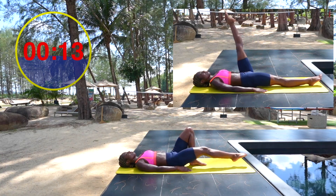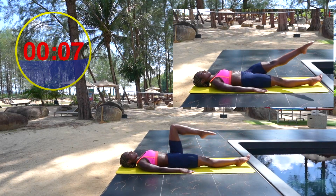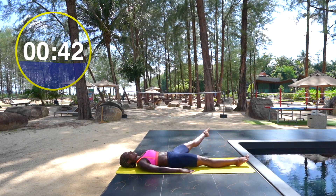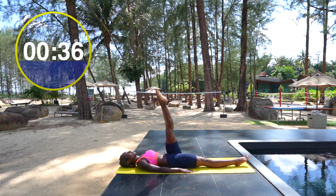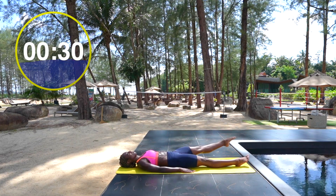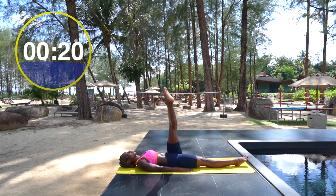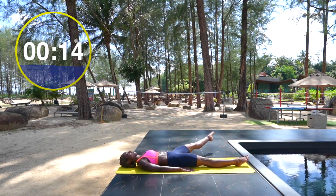Leg circles are up next. Same thing we did on the first round except now we are on the left leg. Start with your left leg raised up to the ceiling, hands by your sides. Inhale, start to carry your leg to the right, and exhale, whisk your leg around. Make that circle as big as you can. The more stability you have, the stronger you are, and there's more freedom to play with your movements. Also check in on the quality of your breath — they say we often breathe into only a third of our lung capacity, so see if your breath is short or shallow, and if so, breathe deeper, into the front, back and sides of your lungs.